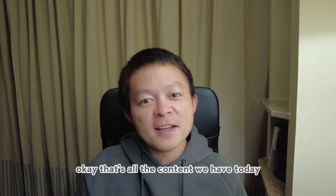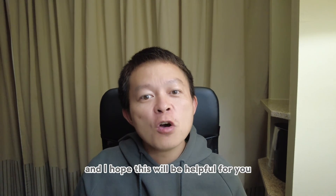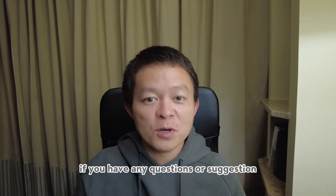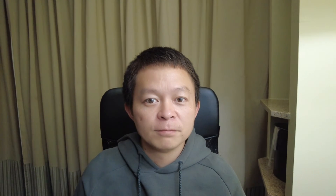Okay, that's all the content we have today. I hope this will be helpful for you. If you have any questions or suggestions, please just let me know. Have a good day!